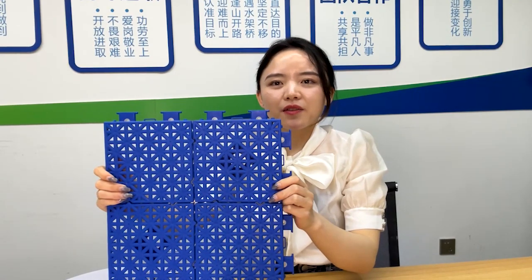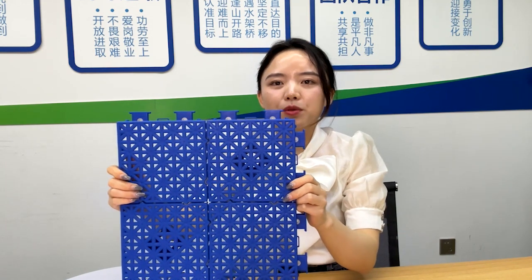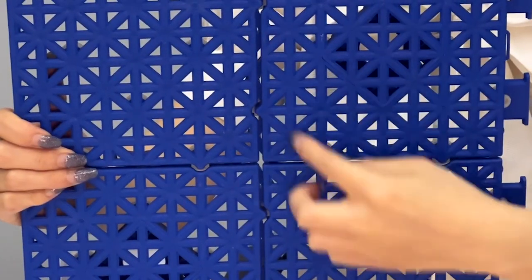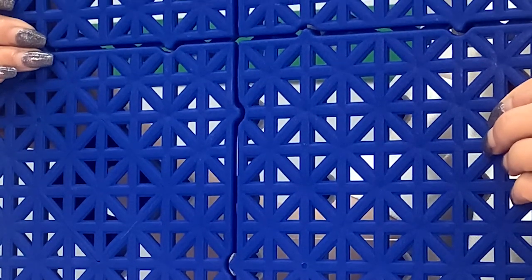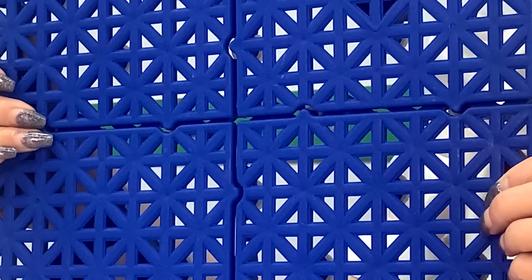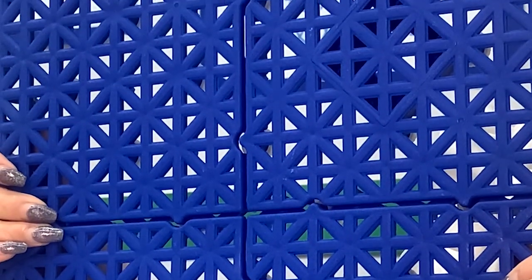Let's first see the front side of this Elite X. You can see the blue tile in my hand. Each tile has four small squares in the soft collection that provides enough space for tiles expanding and also contracting when temperature changes. This way is better to avoid any cracks and buckling.